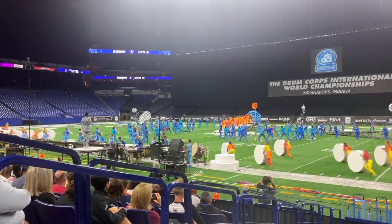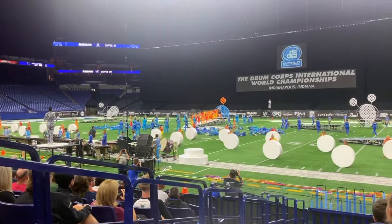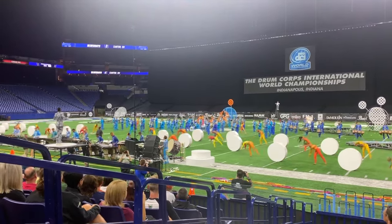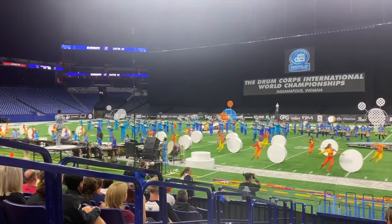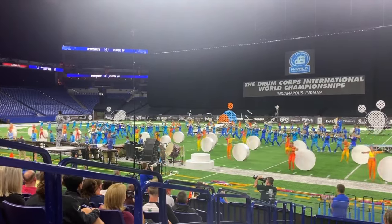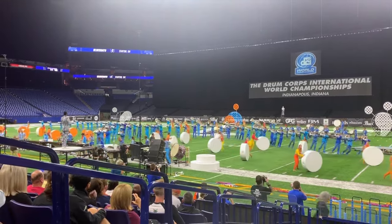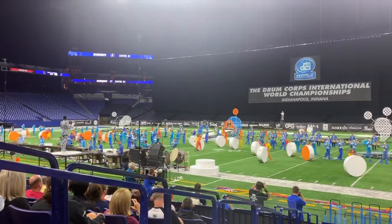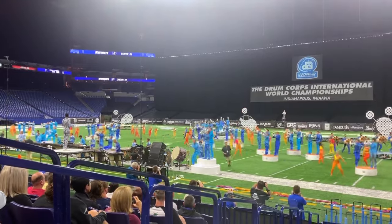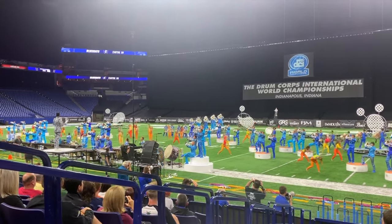So impressive here — the octaves in the right hand, the way we're just working those lateral strokes, so much flow, so musical how we express all this, extended phrases where the musical spotlight is on the front ensemble. The way you're working all four mallets. We taper out right into this stick-on-stick — tons of environmental demand here for the snares.